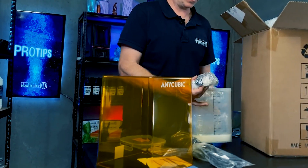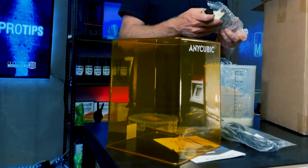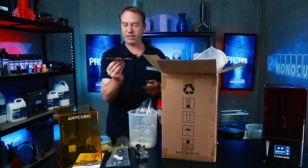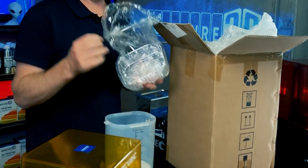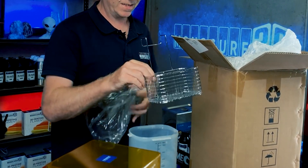It comes with some attachments for the fill plate, which of course will work with the Anycubic Photon printers. It also comes with this turntable — that's for the curing part. And what looks like a deep fryer basket is actually for the washing unit, so you can get your prints in and out easily.